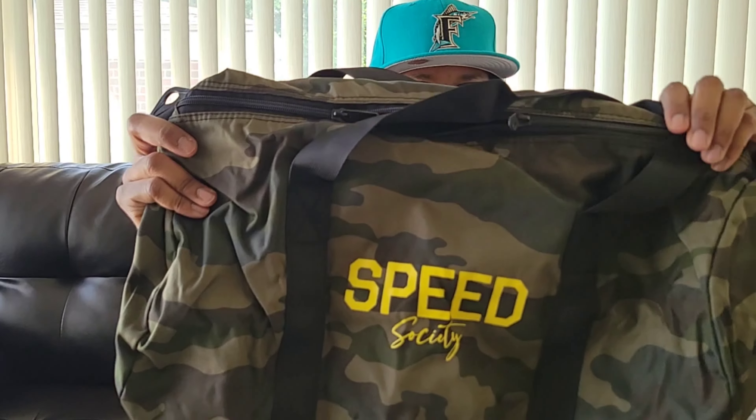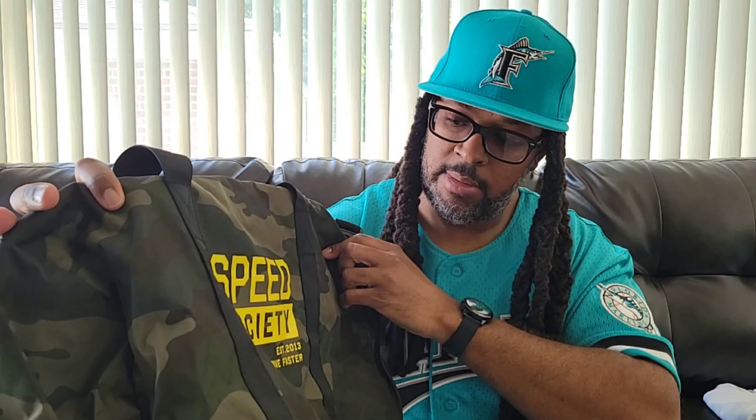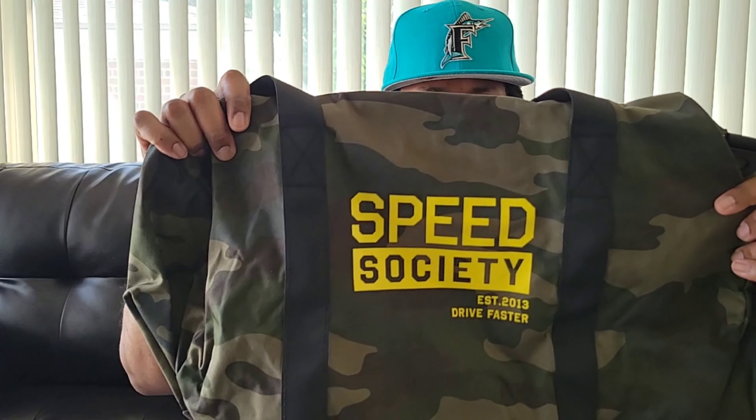I bought this — and I actually needed one. This is a little duffel bag. It's got Speed Society on this side, and on the other side it says 'Society established 2013.' I actually already got a shirt from them too. I did a video of that. So yeah, I bought this to get some entries for the Dodge Demon.